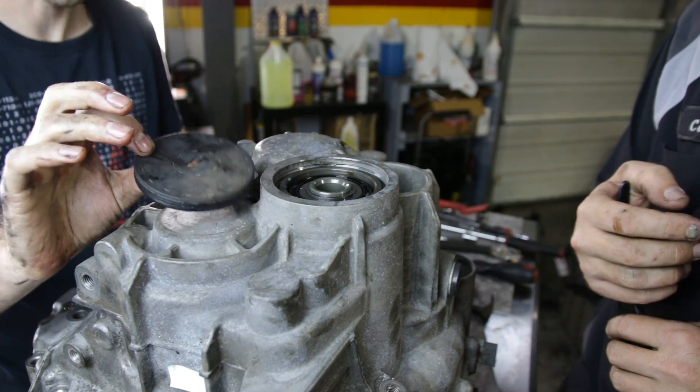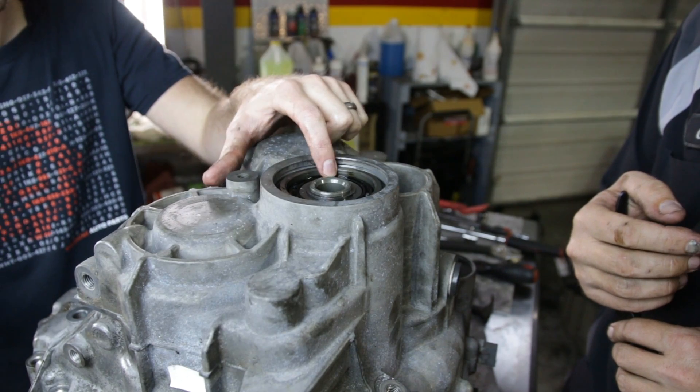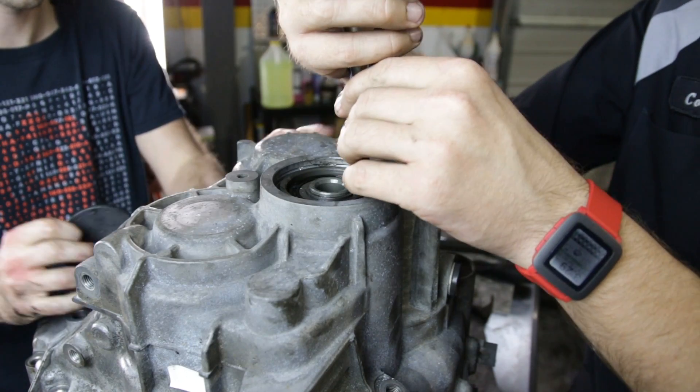We've popped this cover off the top of our transmission. We needed to do that to access the bearing on this assembly. It has a snap ring for the shaft that holds it in place, so we're going to take that out now.